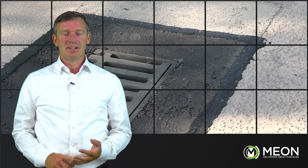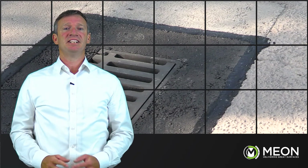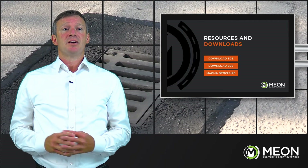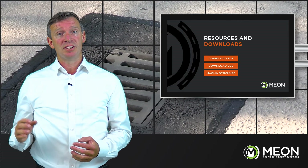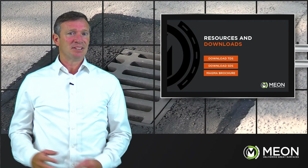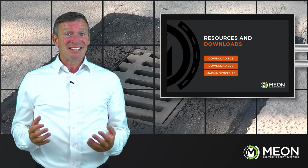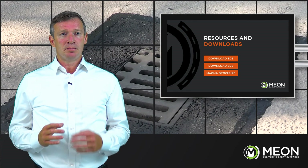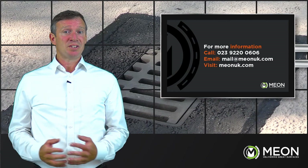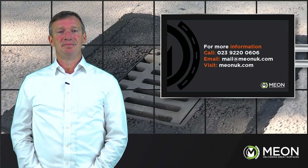Using these approved, tried and tested methods, Mion can guarantee you peace of mind, cost savings and a defect-free reinstatement. On our website at www.mionuk.com, data sheets can be found along with a wealth of knowledge and resources in the form of case studies, how-to guides and frequently asked questions. If you'd like further information, a sample or demonstration, please get in contact — we're personally available to support you with your project. Call us on 02392 200 606 or email mail@mionuk.com. Thank you for watching.